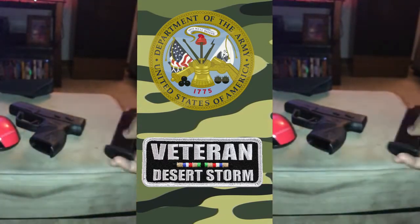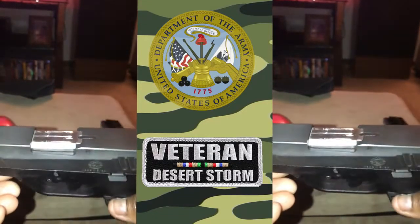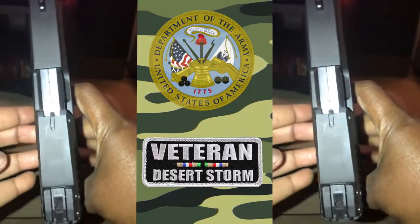The ammo type is centerfire. I'm right-handed, so this works fine for me. The caliber of course is 9mm, and the action is single/double.